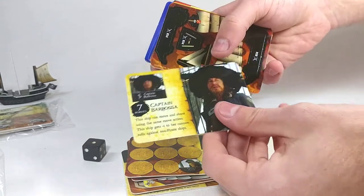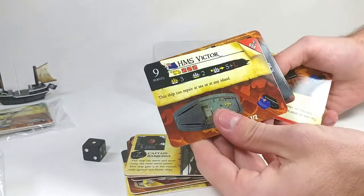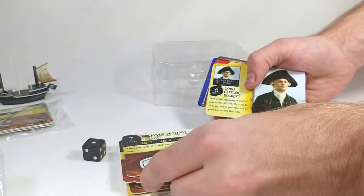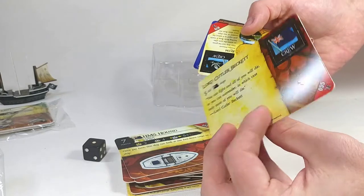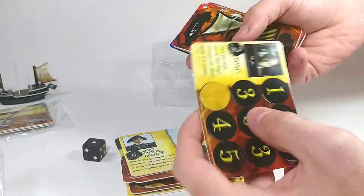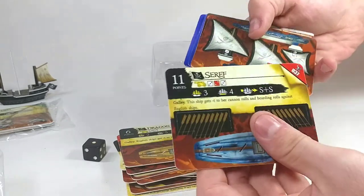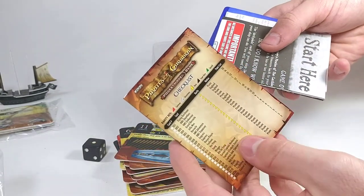Then Captain Barbossa. The HMS Victor, a common ship but one that I don't have, so that's good. And then the HMS Hound — I think I actually already have two of those, but oh well. Lord Cutler Beckett — I believe I have him, but we can check. And then Marty — we've got plenty of him. The Dragon, I have one of those. The Seraph, I have one of those.